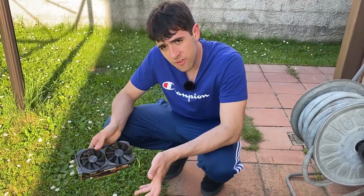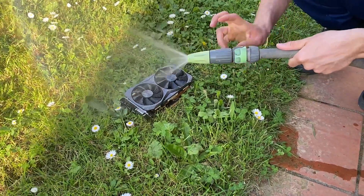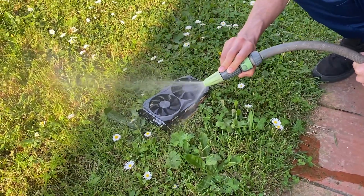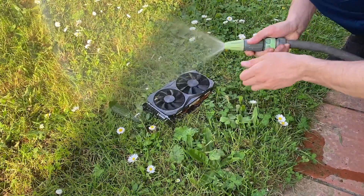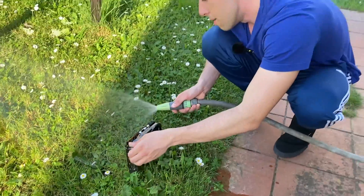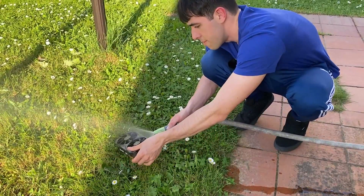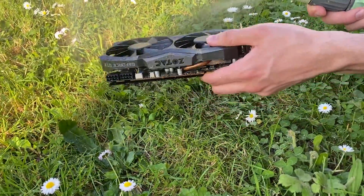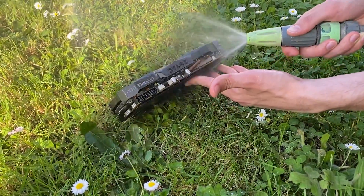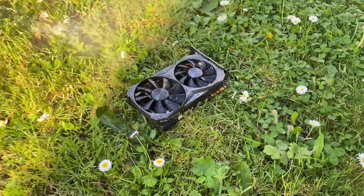Without further ado, yes, this weird method can fix your GPU sometimes — here's how you do it. Step one: we like nature here, so just drop the card on the floor, get the water pump, open it up, and first off give it a light breeze just to loosen everything up. Then rotate it, making sure to get the front and back of the card. You want to go right into the ports as well, then put it to maximum speed and start blazing through it.